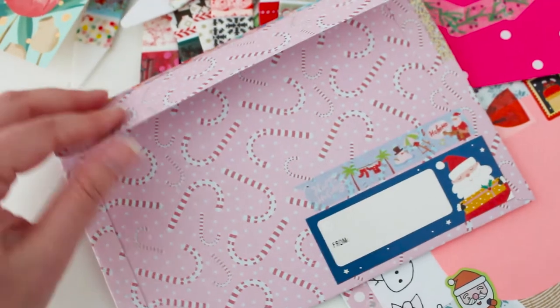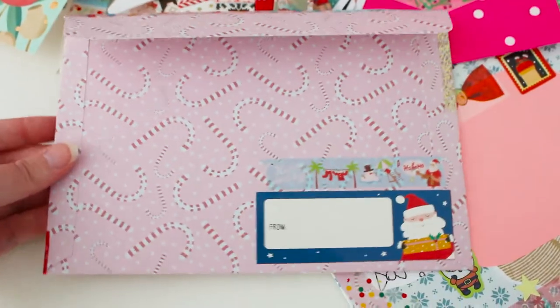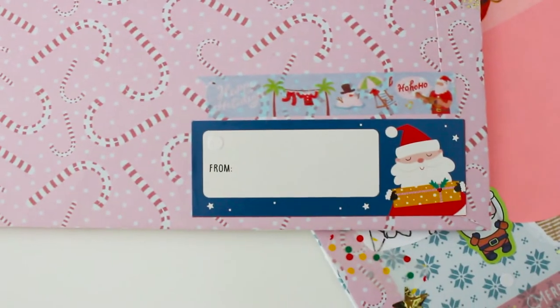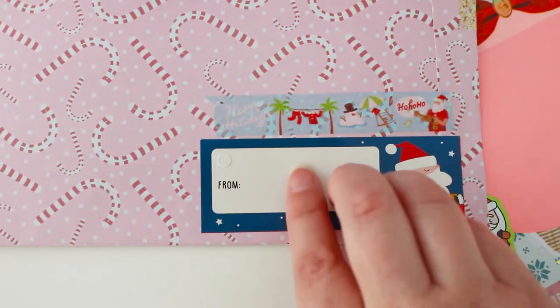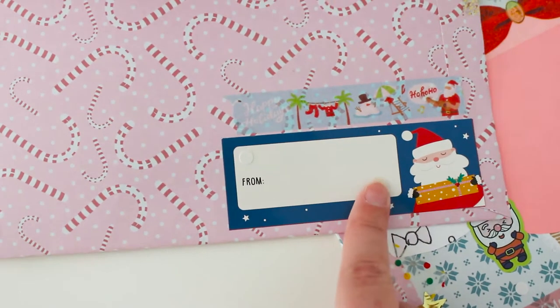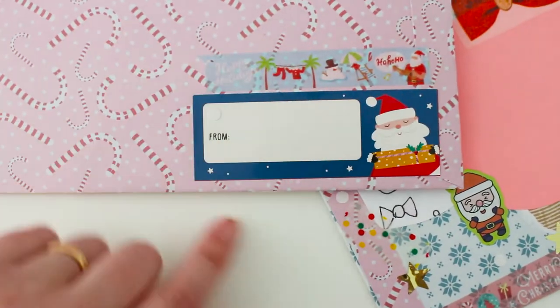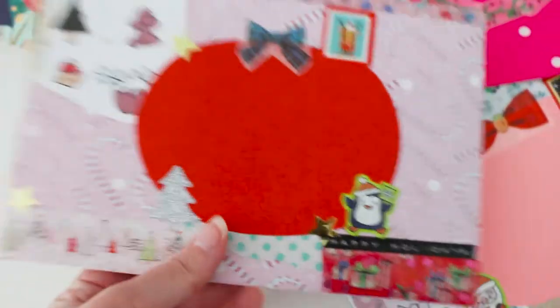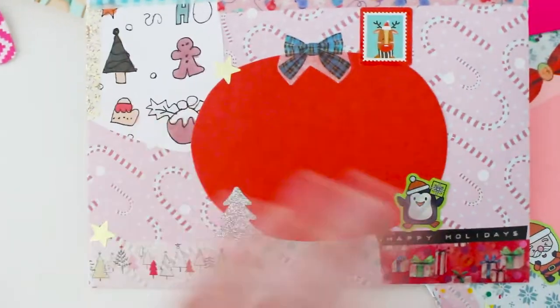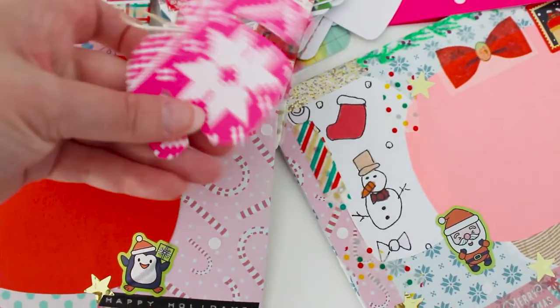I made this envelope out of scrapbook paper — you can also see how I make DIY envelopes in my DIY envelope video on this channel. I'm using those to-and-from labels that you put on presents when gifting, covering up the 'to' part and using it as my return address label so they know where the mail has come from. If it gets lost they can send it back to me. That's what I've got for that one.